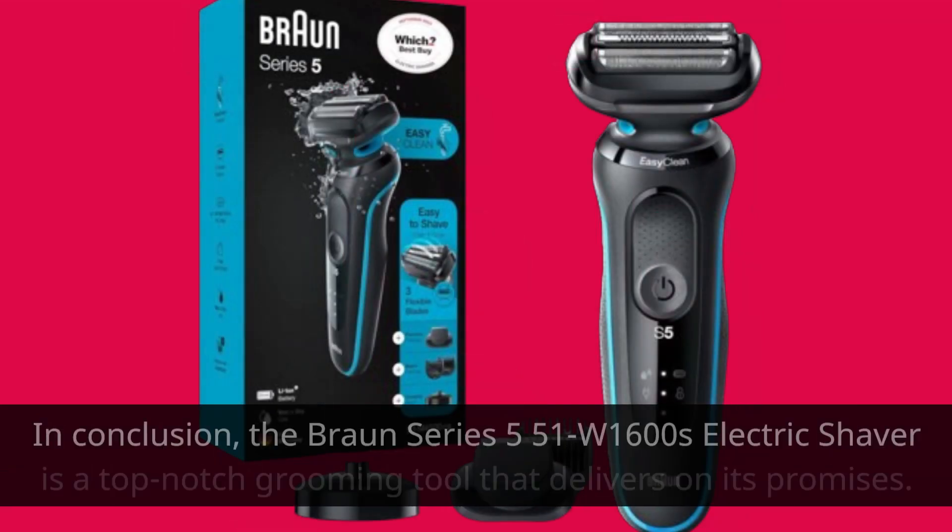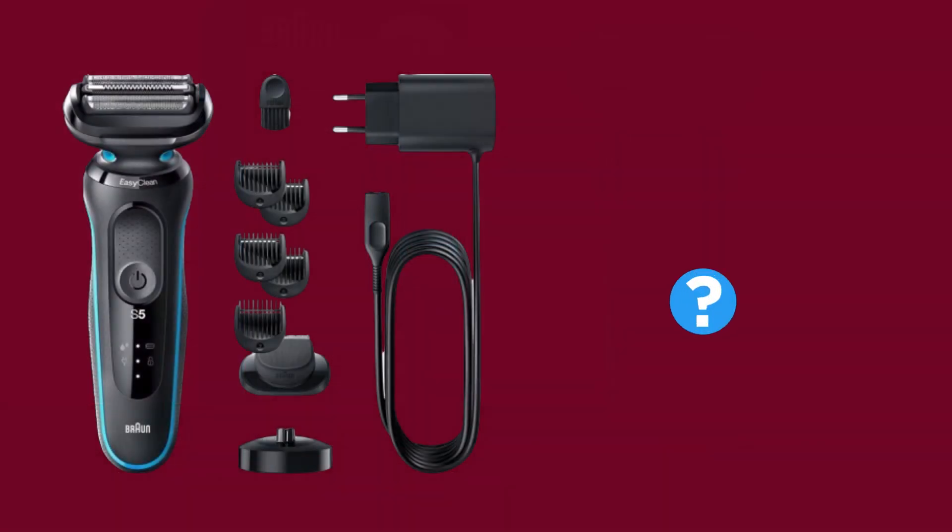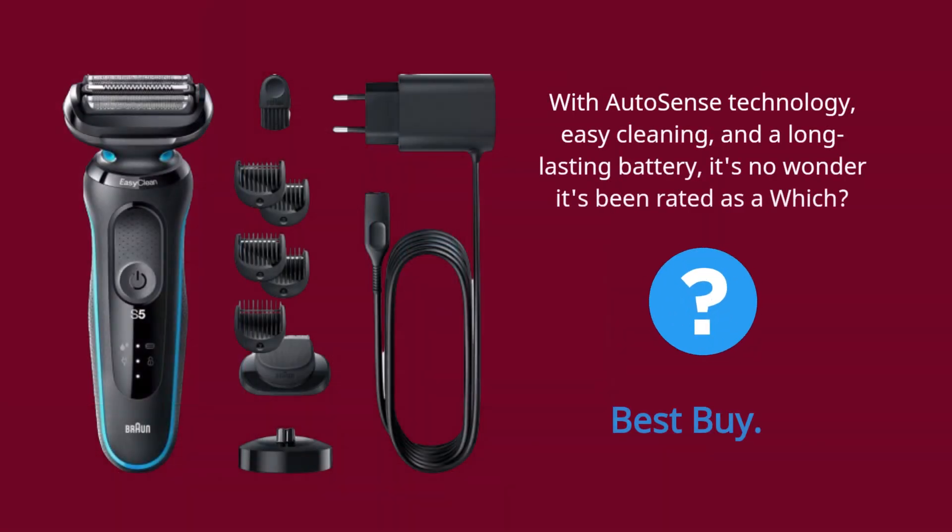In conclusion, the Braun Series 5 51W 1600s electric shaver is a top-notch grooming tool that delivers on its promises. With AutoSense technology, easy cleaning, and a long-lasting battery, it's no wonder it's been rated a Which? Best Buy.